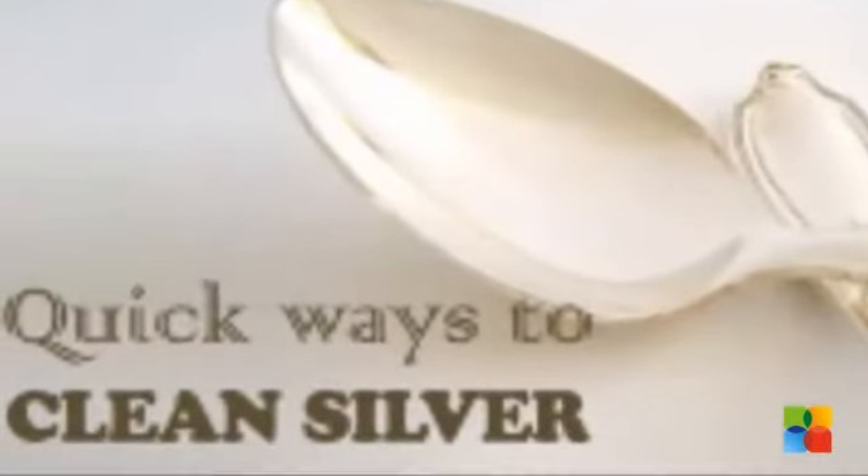Ketchup. Squirt a small amount of ketchup on a paper towel and rub gently over the tarnished areas. If your silver isn't getting shinier, let the ketchup sit for 15 minutes and then rub with a soft cloth and rinse.